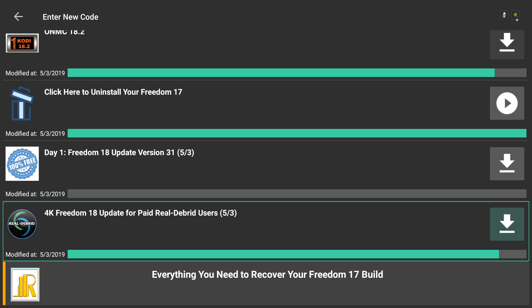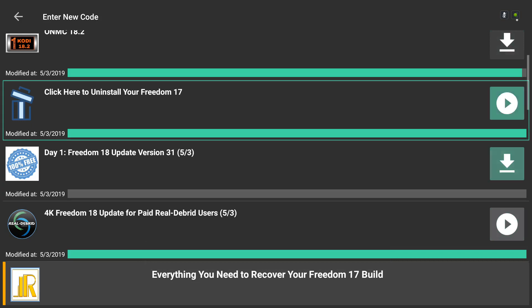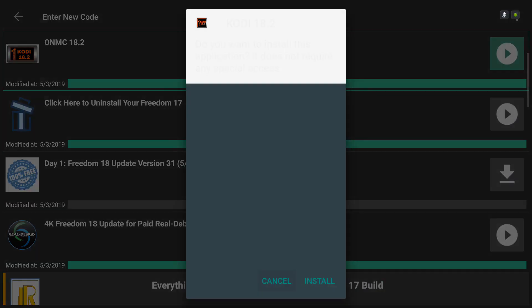If you don't like it, let us know because we could free it up and use that space for other things. When that is done downloading — we're waiting on the top right for 18.2 — whenever your 18.2 is ready, scroll up here. Make sure your green rectangle is highlighting the ONMC 18.2, click it, scroll down to the right and click Install.